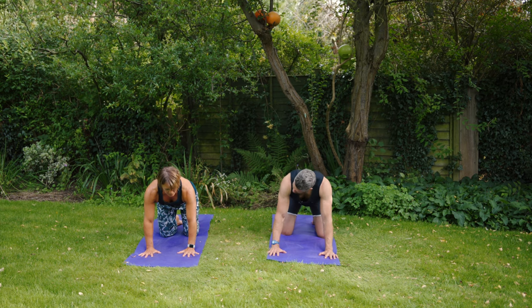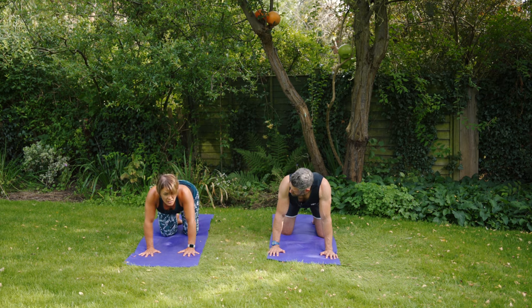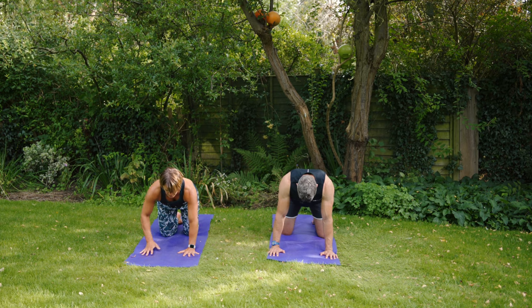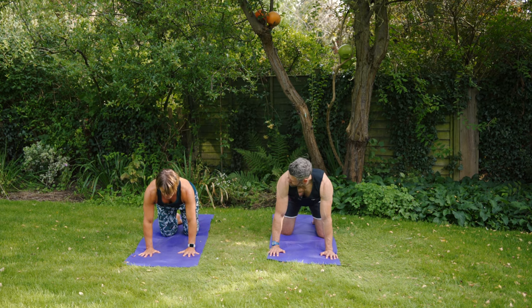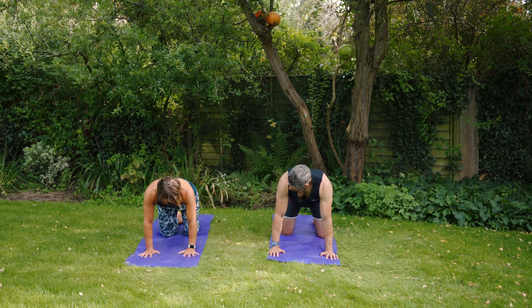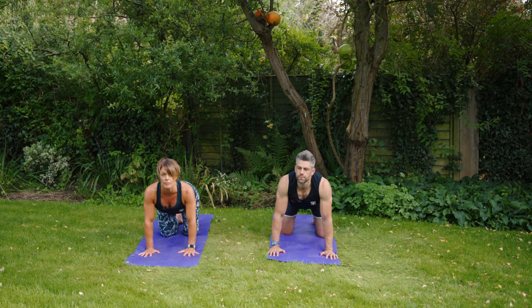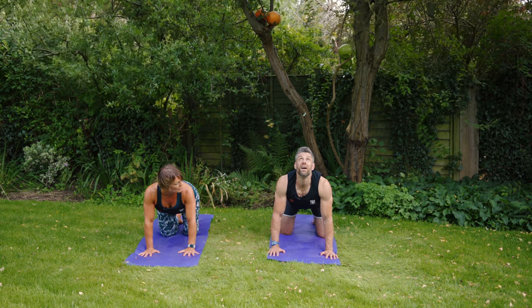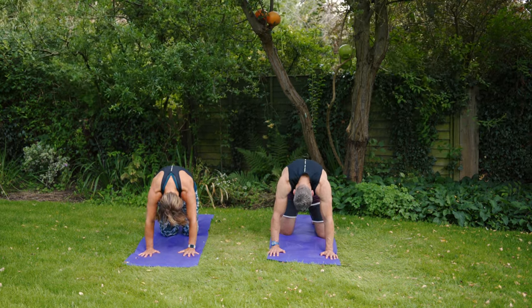Fingers are spread nice and wide, and we're going to be nice and active through the arms. Sometimes when we come into this tabletop position you can slump down into the shoulders, but we're going to push the mat away with the hands and stay active through the arms. Draw the belly in towards the spine and try to create a nice flat back. From here, we're going to use our breathing to wake the spine up. As you take a breath in, drop your belly down towards the floor, lift up your tailbone and drag the chest in between the biceps — you can even roll your eyes up towards the sky. This is Cat pose. And then as we breathe out, tuck the tailbone under, tuck the chin to the chest, and really arch through the back of the body.